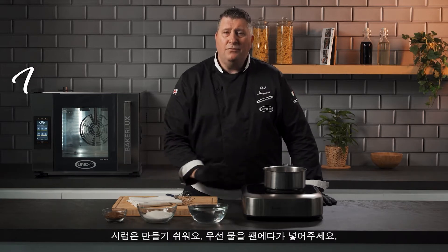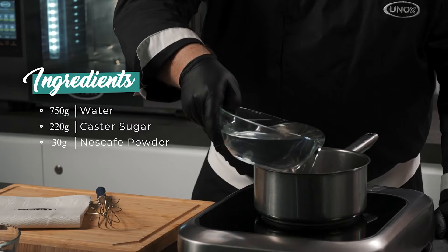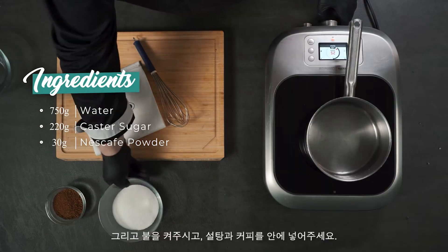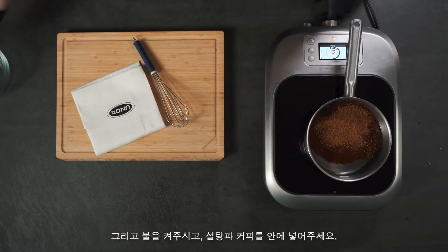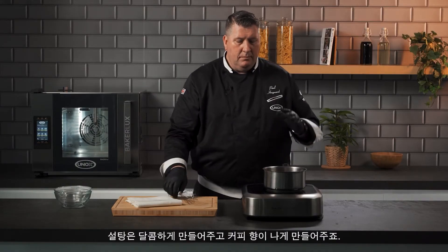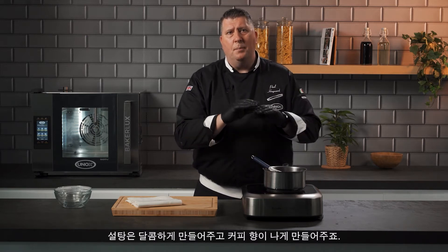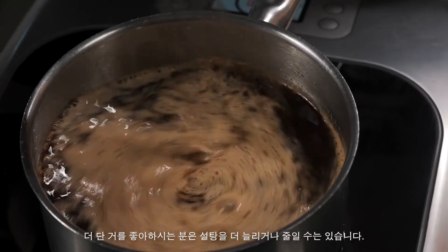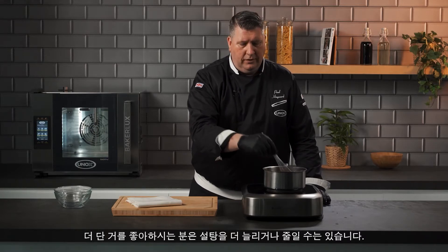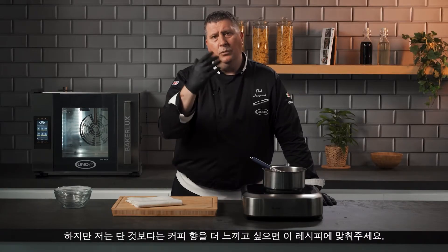Now we're going to make the coffee syrup for the tiramisu — a very simple, very fast recipe. We have water which is going to go into the pan, then sugar and coffee. Basically this is just like making a cup of coffee. Sweetness — normally I like to have half the amount of sugar to water, which is a balanced syrup. Some people like it more sweet — you can increase or decrease the sugar. All we're going to do is bring this to a boil, and once it comes to a boil, just allow it to cool.